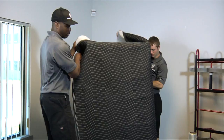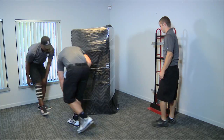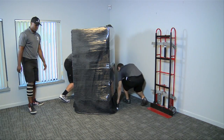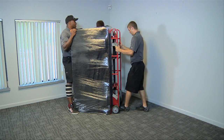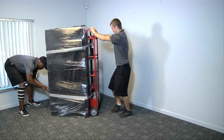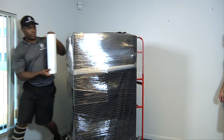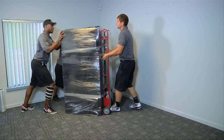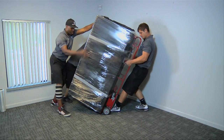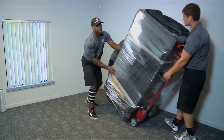Now fully pad and stretch wrap the safe. Position the gun safe onto the appliance dolly. Once positioned, use the straps on the dolly to secure the gun safe. Tip the gun safe back on the dolly until the person holding the dolly finds the zero point — the point with the least amount of weight bearing down on him.